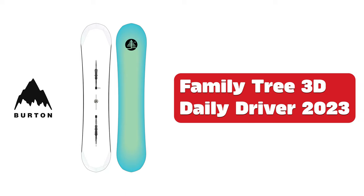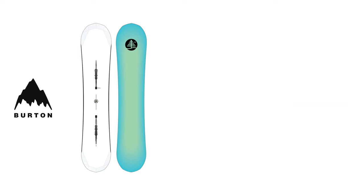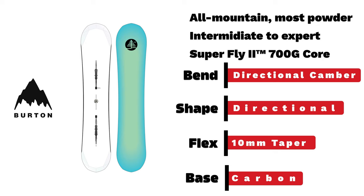Burton Family Tree 3D Daily Driver. An intermediate to expert all-mountain directional camber board with directional shape and 10mm taper.